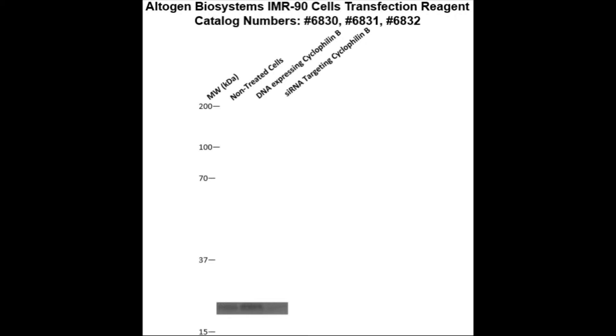Here is a Western Blot validation of our transfection reagents. IMR-90 cells were transfected with either cyclophilin B DNA, which resulted in overexpression as compared to non-treated cells, or cyclophilin B siRNA, which resulted in partial silencing.